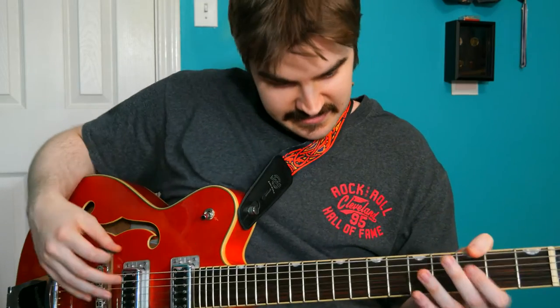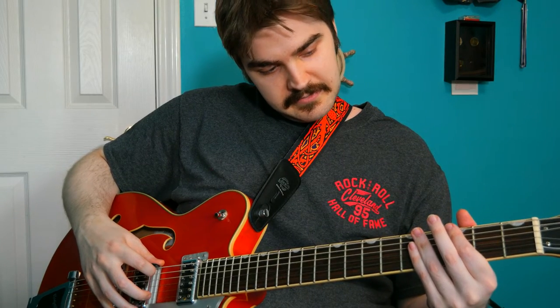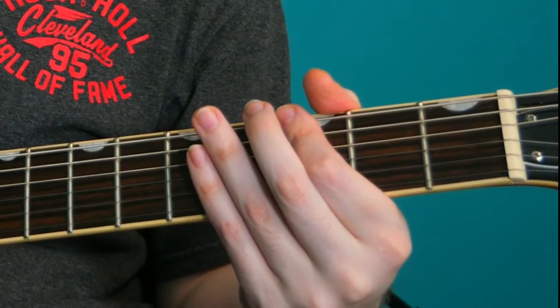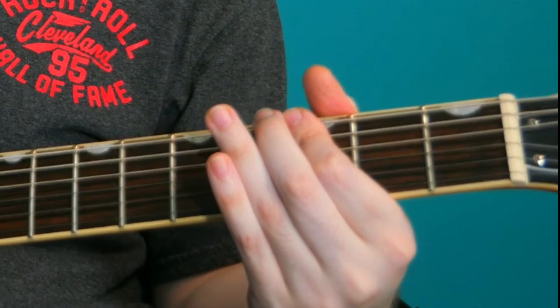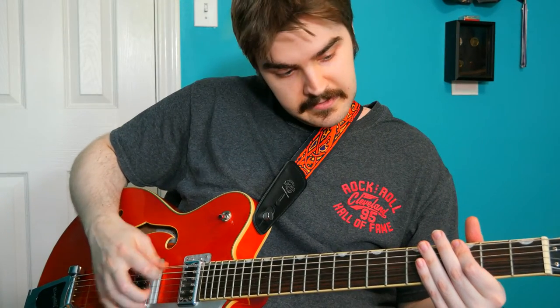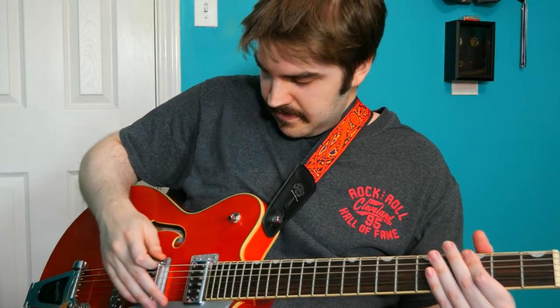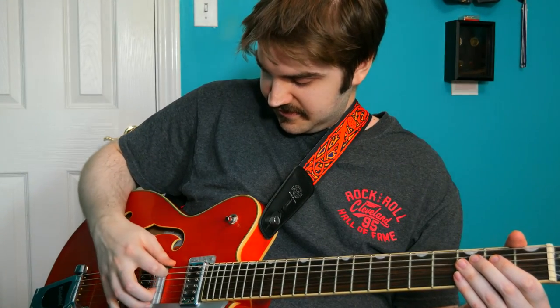In drop D, things get a little bit different. What we're going to do is take our one finger and press it down on both the lowest string and the next string below that at the same time, fretting both of those strings down. If we do that right, we get a power chord. And if you want to play the lowest power chord possible, you just fret nothing and hit these two strings.